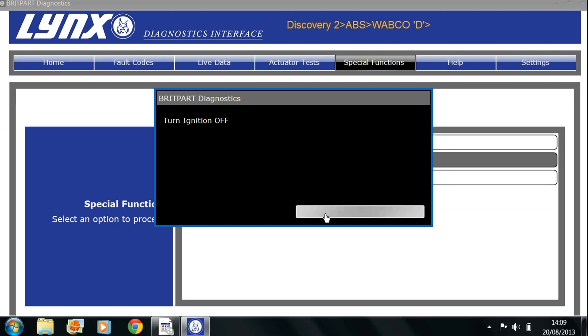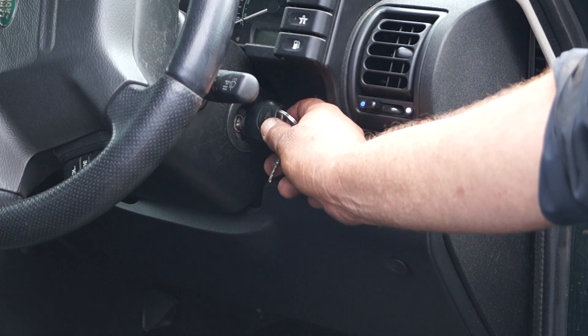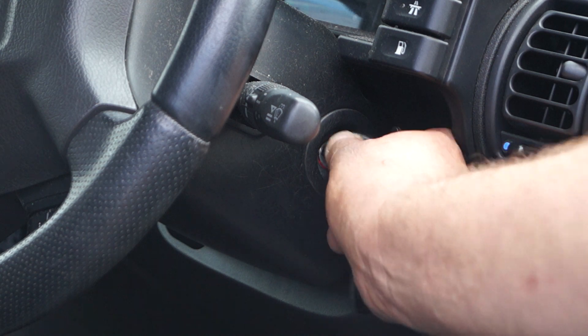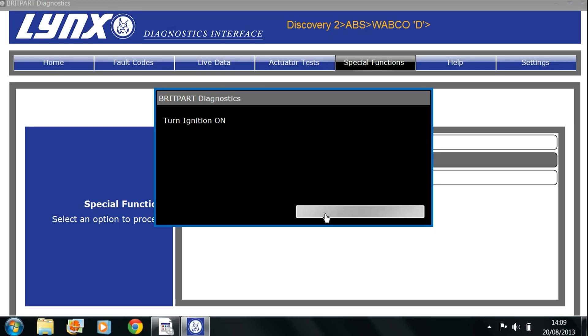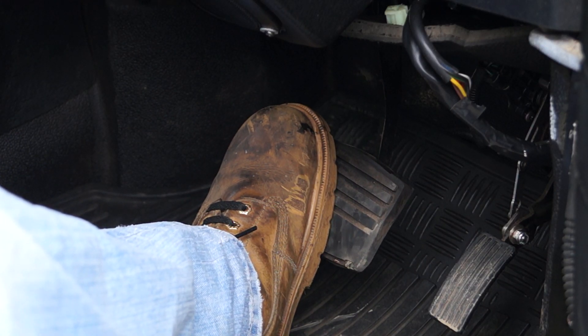Turn the ignition off and follow the directions very clearly. The next thing it's going to ask you to do is perform the manual bleed procedure according to the instructions, then continue. Confirm that, then turn your ignition back on again. The first operation is to bleed the modulator — not the calipers — so click to continue, then press and hold the brake pedal during the sequence. This will bleed the modulator unit.